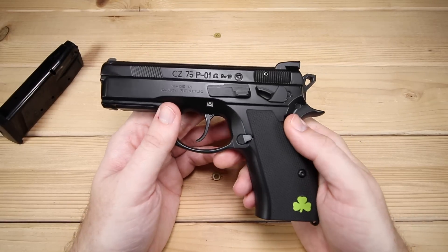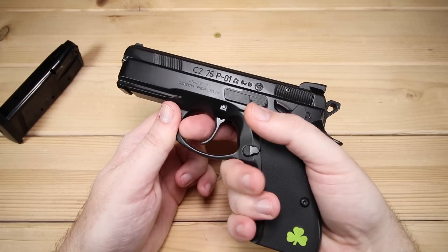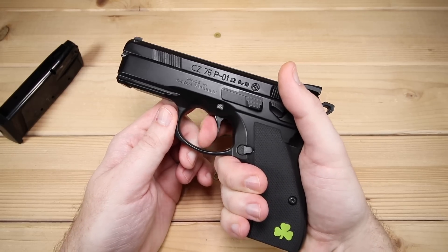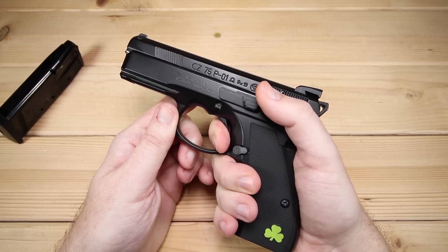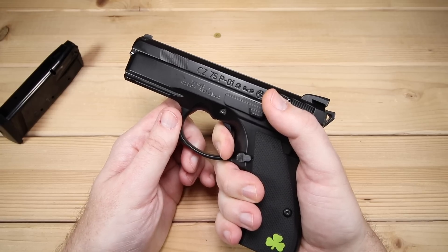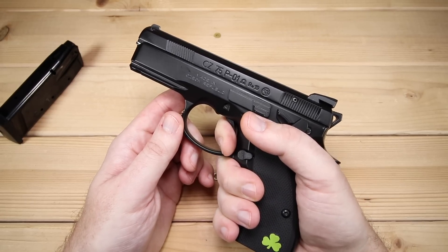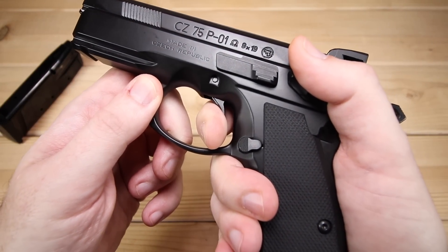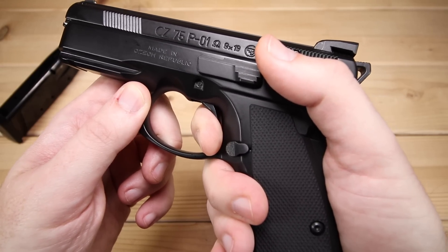Now let's look at the trigger. It's double action single action — the double action pull is coming in over 11 pounds and a little inconsistent on the gauge. I will say the trigger pull is very smooth, no speed bumps, no grit, but it is a stout pull. That's actually an advantage for carry — especially appendix carry — since that heavy double action pull serves as a safety. The single action pull comes in at about four pounds pretty consistently.